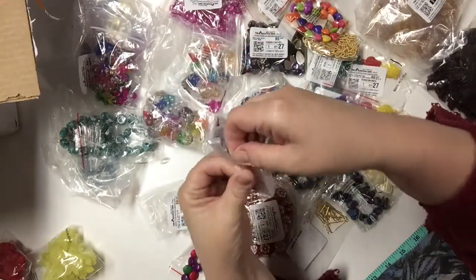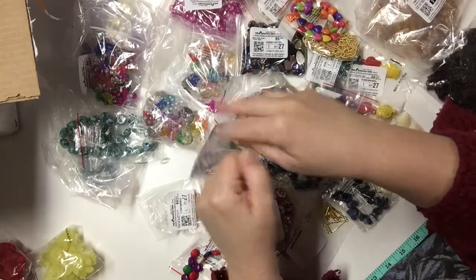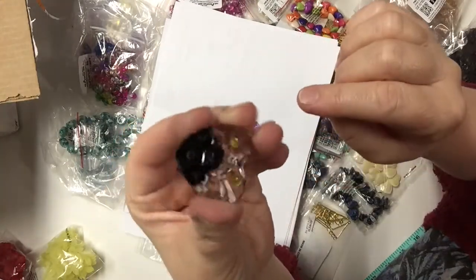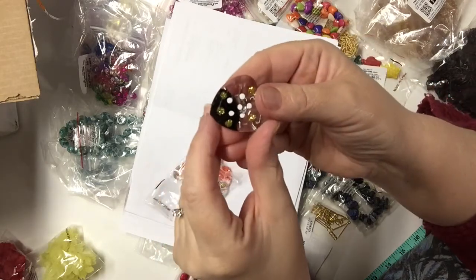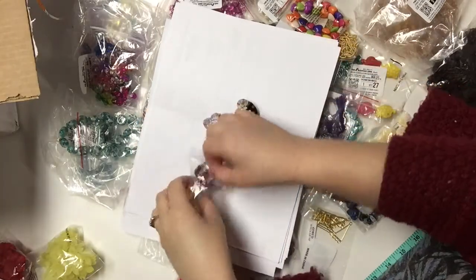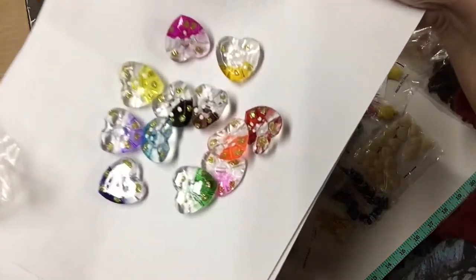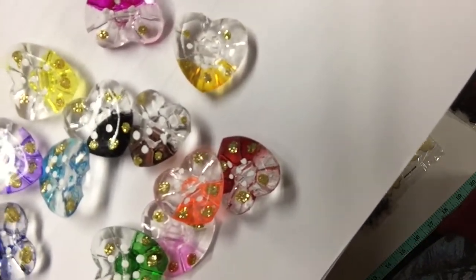These are acrylic as well but they are much larger — they can be used as beads, buttons, or any type of embellishment. They are acrylic heart buttons with gorgeous bling on them and little dots of white. I'll put them all on the paper and show you — they are beautiful.